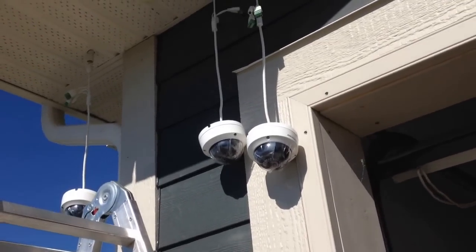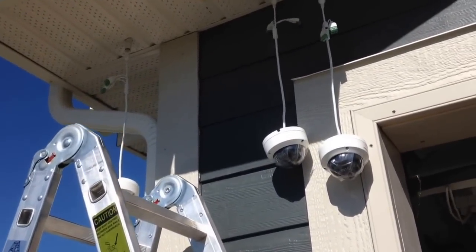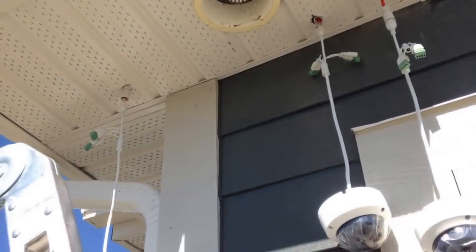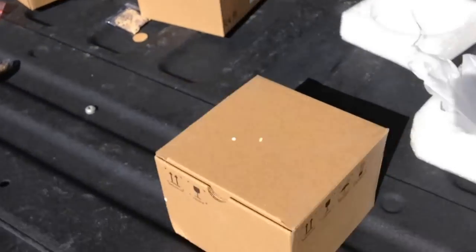Hello, in this video I'm going to show you how to install some Hikvision dome cameras. These have already been hardwired — wires are in place — so I'm just going to be installing the cameras.